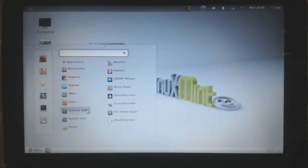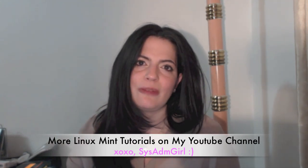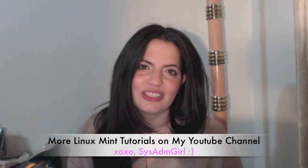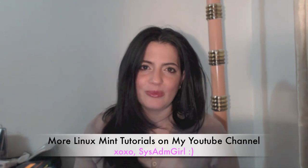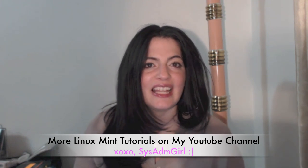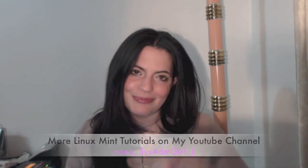Enjoy your new Mint Linux install. Thanks for watching — if you have any questions or comments leave them below. I have some other tutorials on my channel on how to use the command line and how to install software, so go ahead and check those out to learn more about your Mint environment. I will see you guys next time — like and subscribe, I greatly appreciate it. Thanks guys, bye.